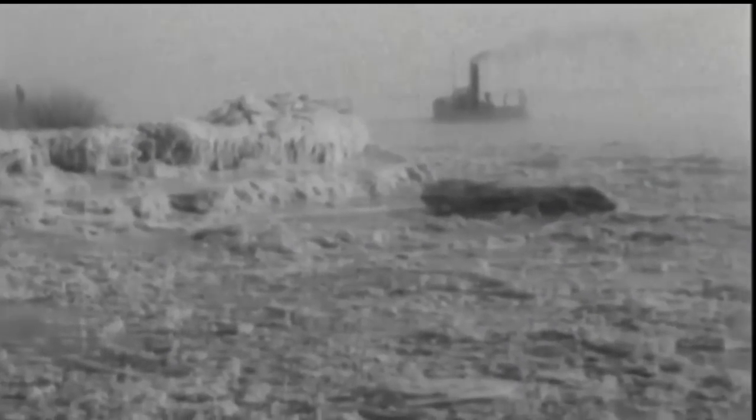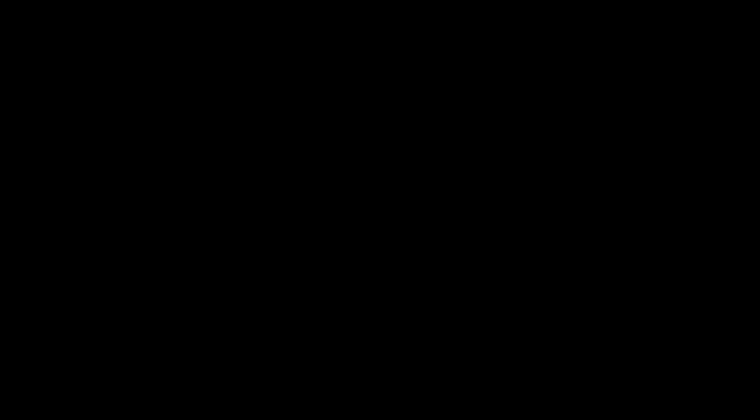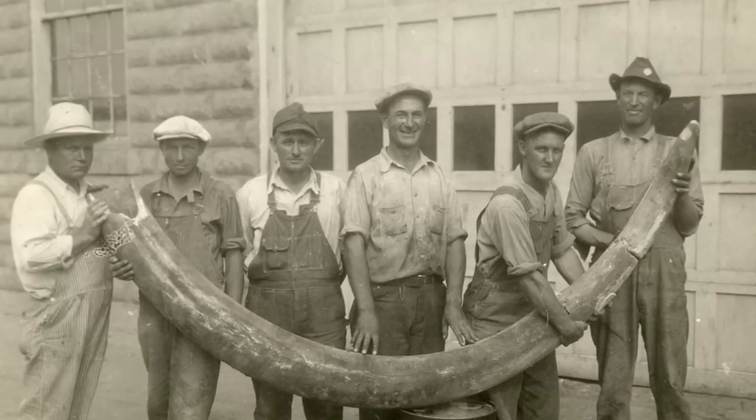One of the first operational uses of the Skyhook was in 1960. It was used in Alaska under the direction of the Navy's Arctic Research Laboratory. A Navy P-2V Neptune picked up mail from a floating ice island known as Fletcher's Ice Island. Artifacts and geological samples were safely retrieved, including mastodon tusks from an archaeological party on the tundra.